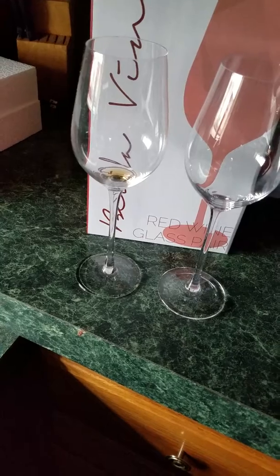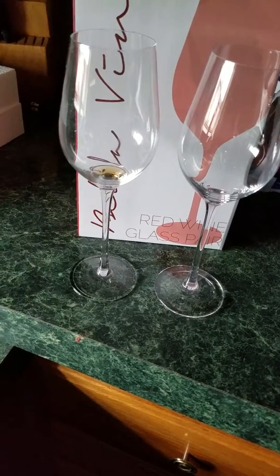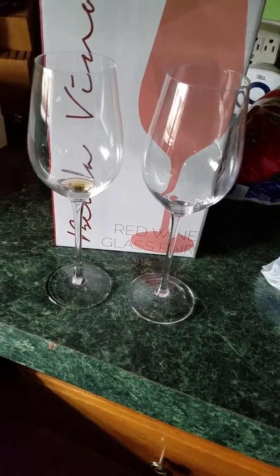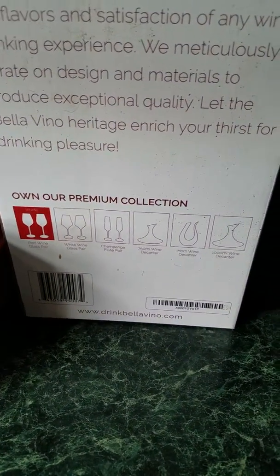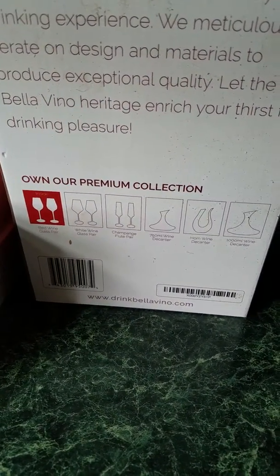These are durable and great-looking glasses to pop out for everyday use or for a party. If you want to check out these or the other products they have — as you can see they have a whole collection — go ahead and click the Amazon link down below, and like and subscribe.